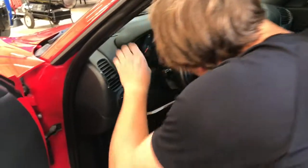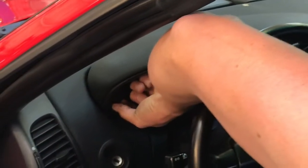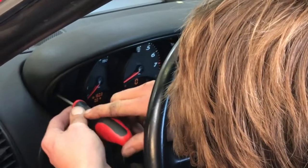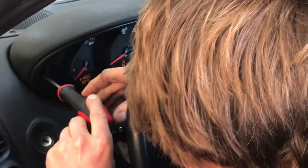And then pry that one out, and then there's another T20 deep in here. When you drop it...